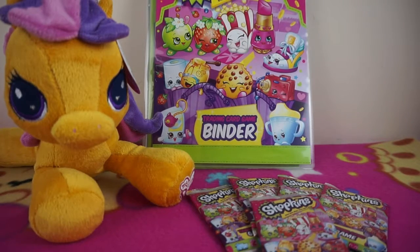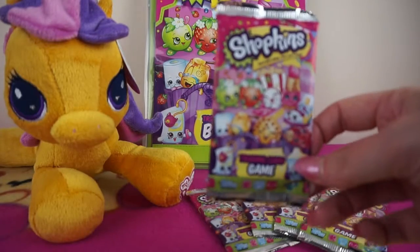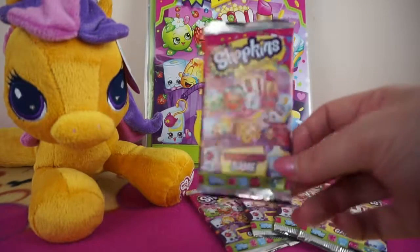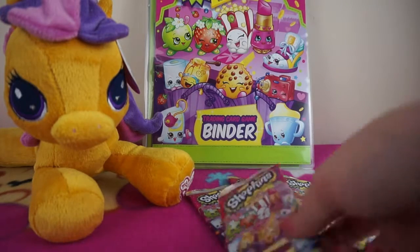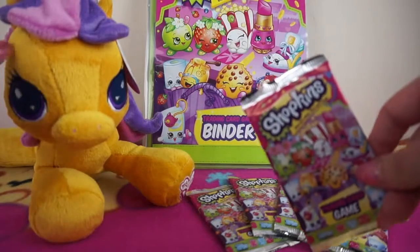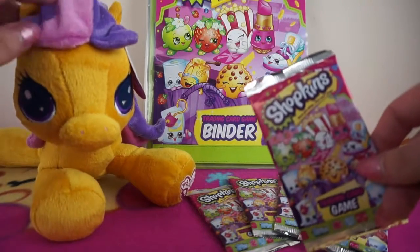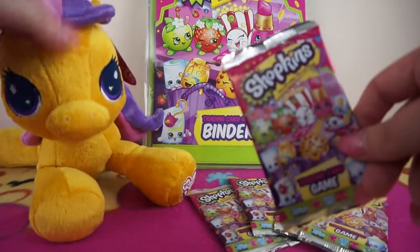Hey guys, it's Sally and I've got another Shopkins video for you. This is the Shopkins trading card game packs — I've got five to open today. As you can see, my binder is in the background. There are 188 cards to collect plus limited editions. I'm pretty close to completing my set — I only need less than 50 cards. I've also got the help of Fluttershy today. She's new — I won her in an arcade, which is really awesome!